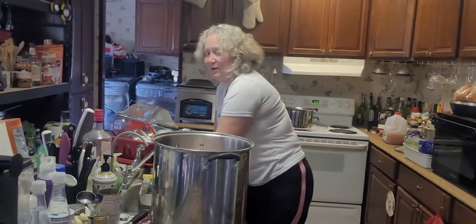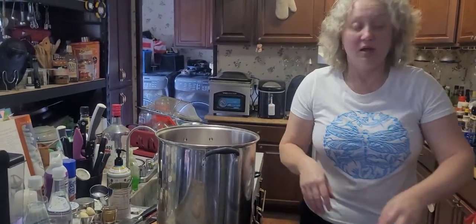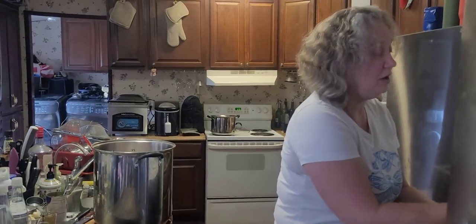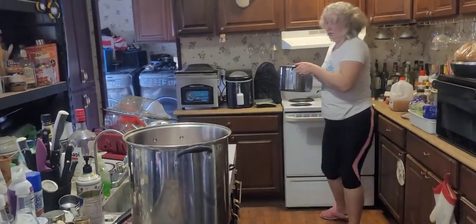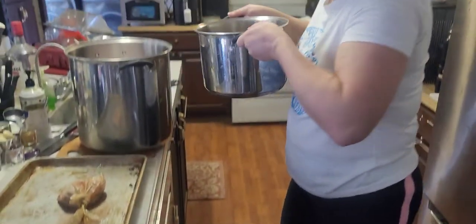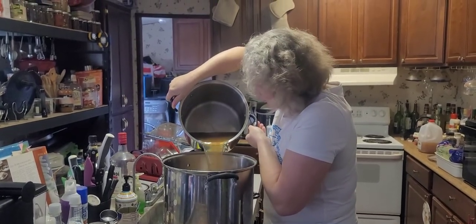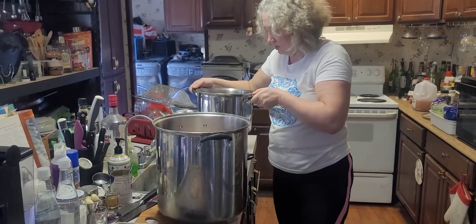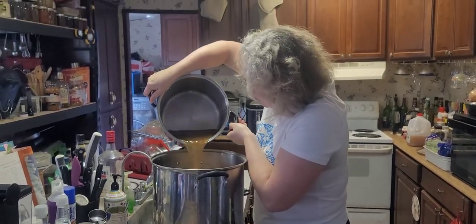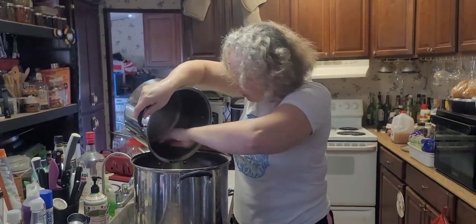We'll save the turkey drippings for gravy. Now I need my ice maker to be full because what we're going to do is pour the brine in and then add the ice, making sure the turkey is completely covered. Here's the brine going in - it smells so good! All these spices and apple cider. I already made room in the refrigerator. All the spices and peppercorns are settling to the bottom.